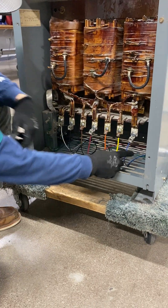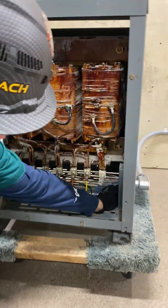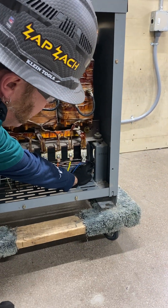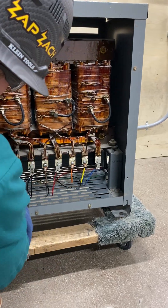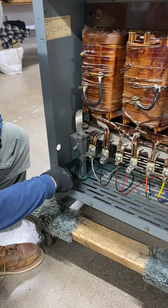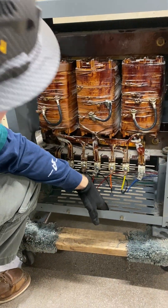My ground is coming in also from my panel to my ground bushing — a continuous cable per NEC. It's tightened with the lug there, coming down through the second lug and into the other lug. So I've got three points of contact for my grounds here for my transformer.